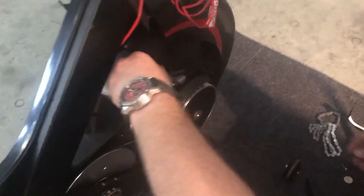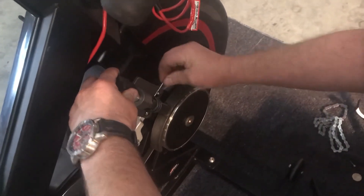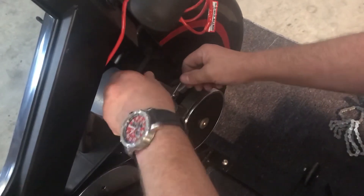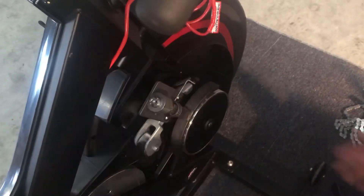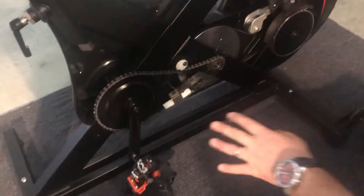You turn it like that with the knob, put the allen key in one of these small grub screws — there's one on either side, one will do — and then merely adjust this clockwise until you reach the desired tension. Shouldn't take much, and that's that job done.